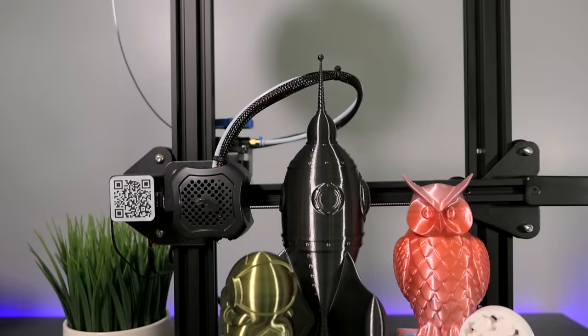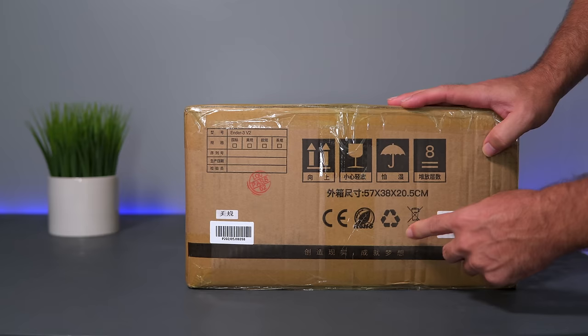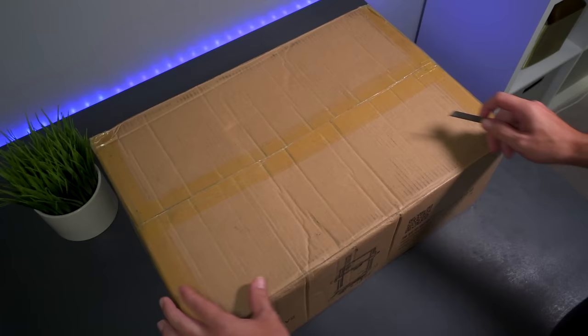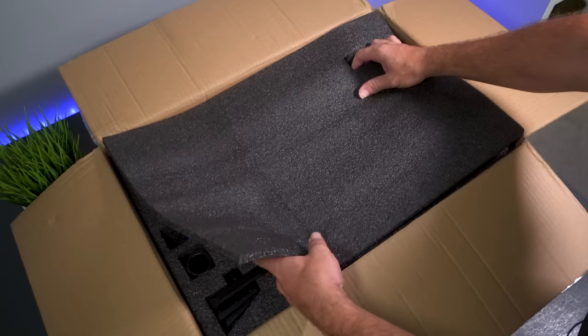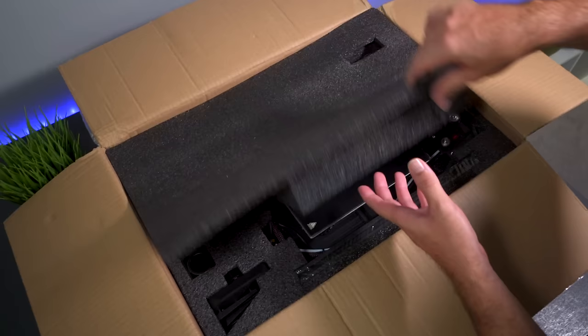I'm pretty excited to open this thing up. In the front we have a picture and the box is not that large - dimensions are 57 by 38 by 20 centimeters, and it weighs about 9.5 kilograms, which is a little over 20 pounds. Creality normally does a great job of packing and it looks like no exception here. I like how they use this black foam, and the top layer has more foam stuck underneath it to fill in the gaps.